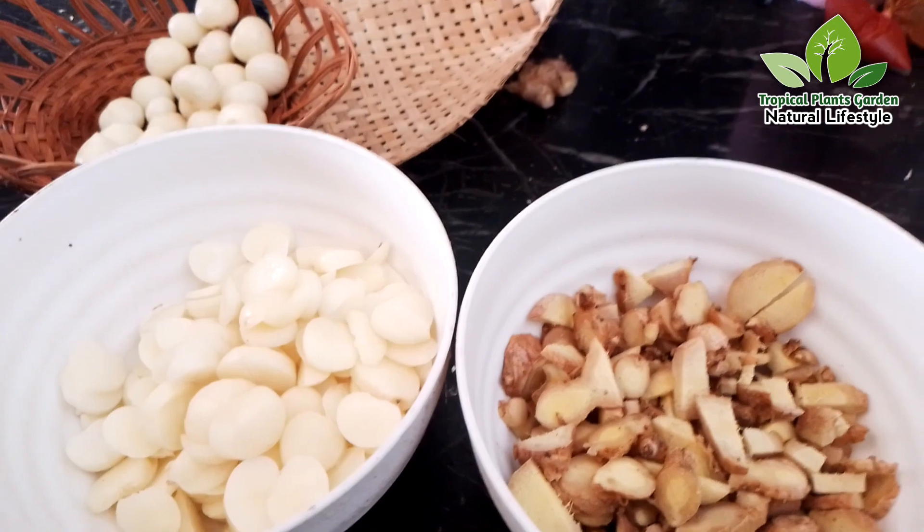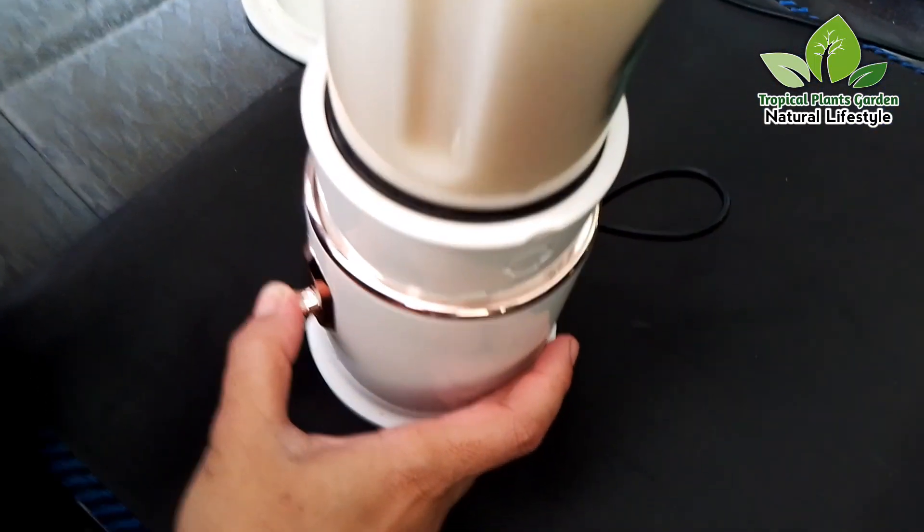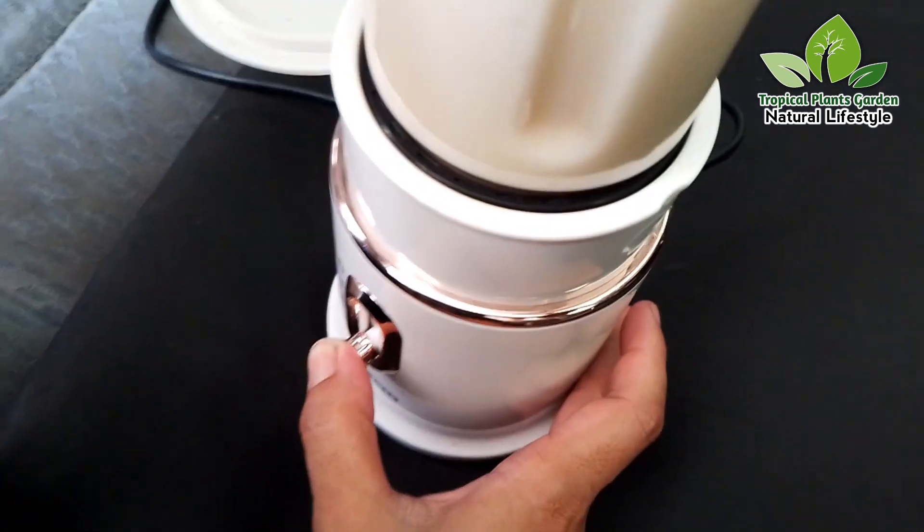After single garlic and ginger are sliced into small pieces, put them in a blender machine and blend until smooth.